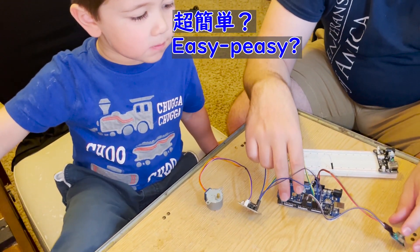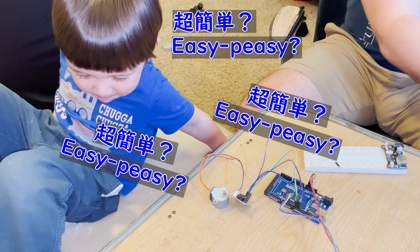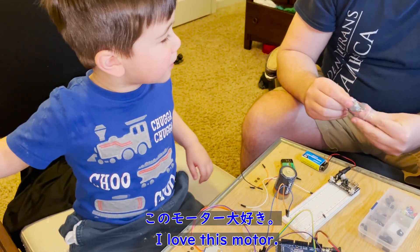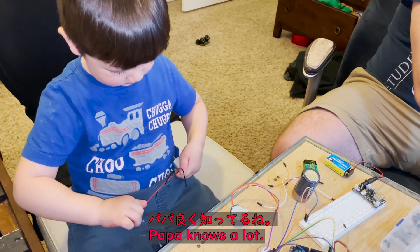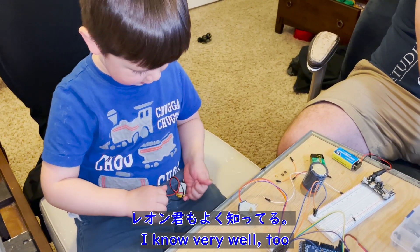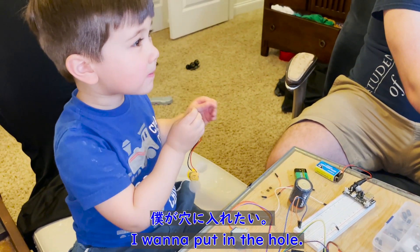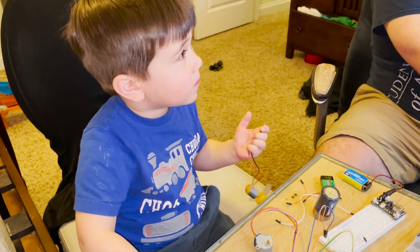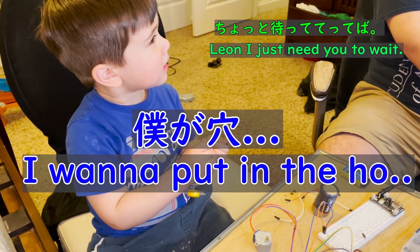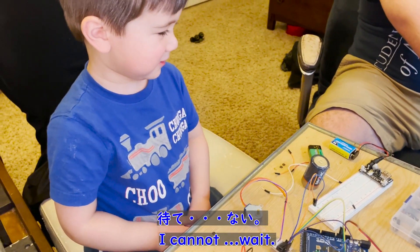A child repeatedly asks 'EG-PG?' and excitedly says 'I wanna put in the hole!' The adult responds asking them to wait just one minute before proceeding.